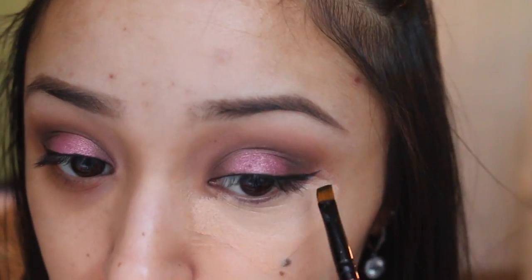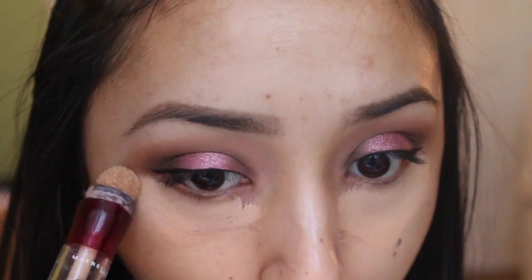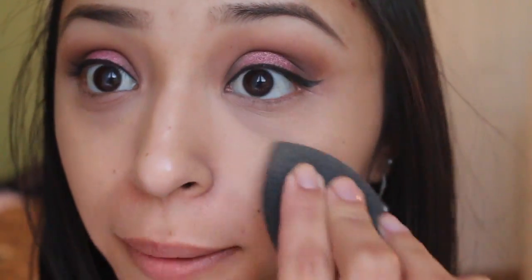Now I'm just gonna conceal those under-eye circles. As always, I mess up and get some concealer on my eyeliner, so fix it — please do not leave it like that. To blend out my concealer I'm taking a brush first and just making sure I buff it into my under-eye area, then going back in with the Beauty Blender to make sure there are no brush strokes.